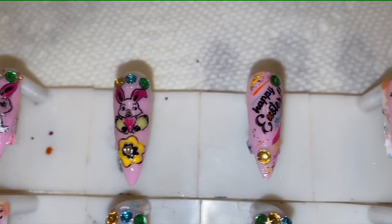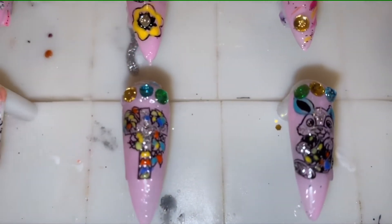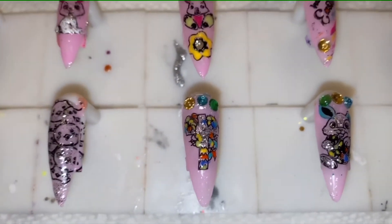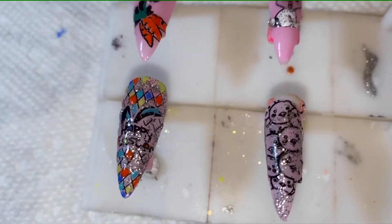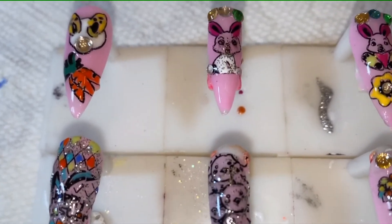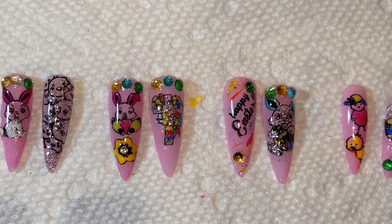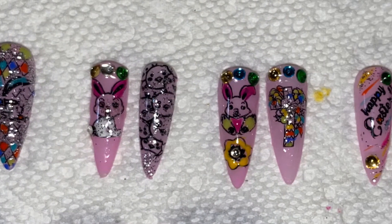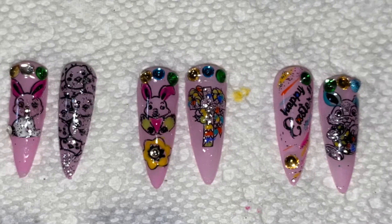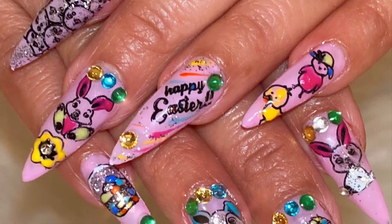I'm going out today to grocery shop, which I haven't been doing, but I need food and have a bank errand. I normally wear gloves, so I don't know what I'll do with stiletto nails bursting through them. I hope you enjoy this video — be safe and stay at home if you can. The next video I'll do will also be Easter themed, with decals and maybe coffin nails, and one more Easter nail set using 3D molds.